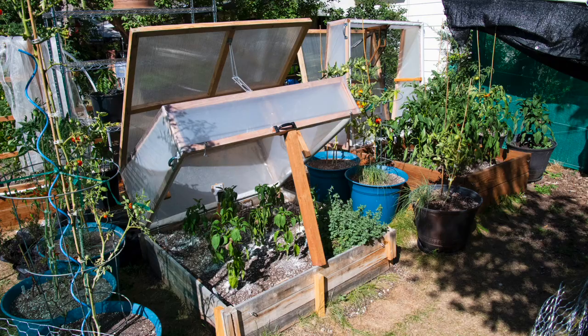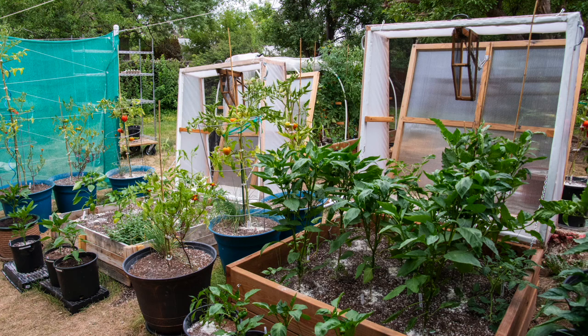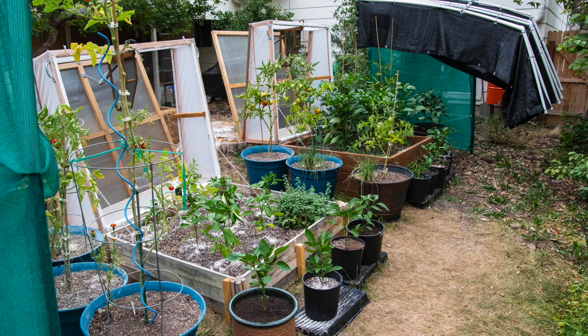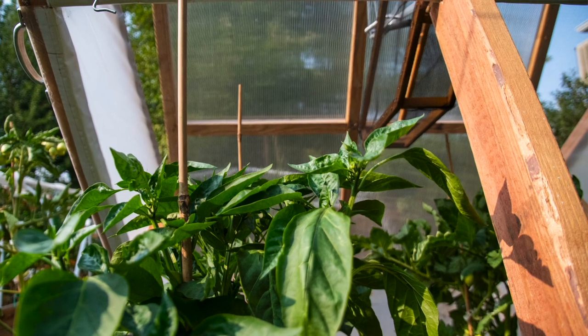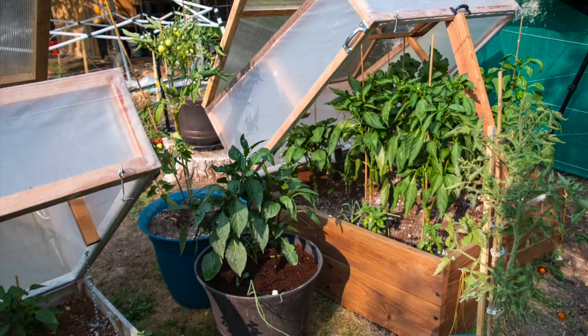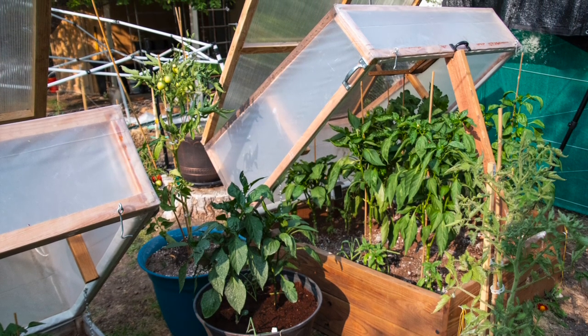Finally, I made 2x4 supports to prop the frames partially open. Our summer crops don't need the constant protection like young spring starts do, and they grow too tall to fully shut the frames, so the props come in handy to protect them from inclement weather. Just make sure to notch the ends of the 2x4 so it can't fall out if the wind comes up — not only could the frame slam down, but the prop could fall in and break your plants.